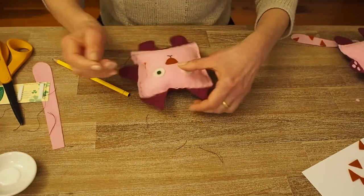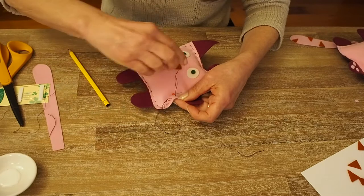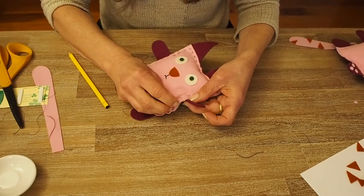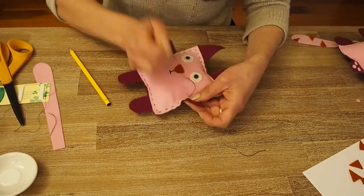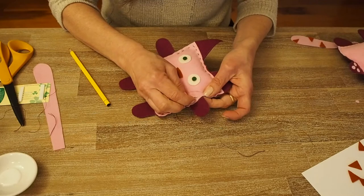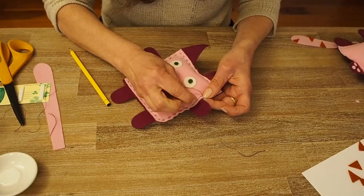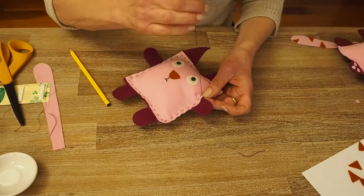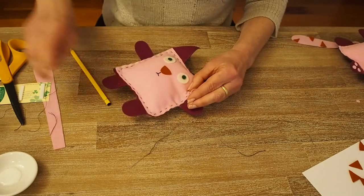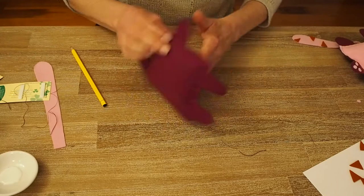I'm pushing all the stuffing in and using a pin to hold it back so I can easily sew the gap closed. A couple more stitches and then the last stitch with a double stitch — backwards, and another stitch on top. I take the needle through the two layers of felt to hide the thread and cut it.